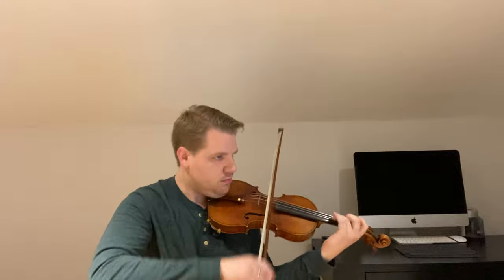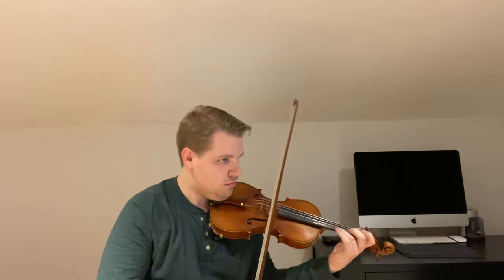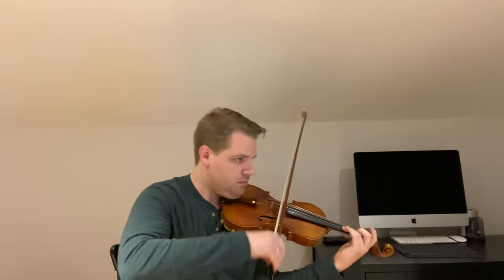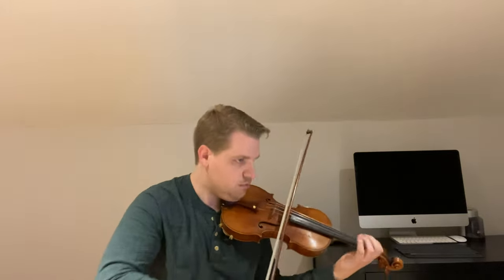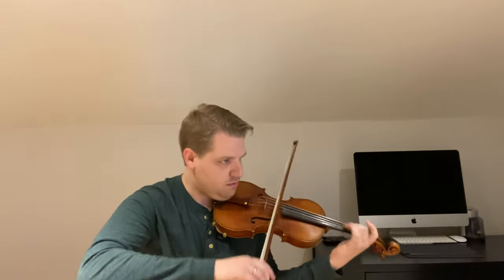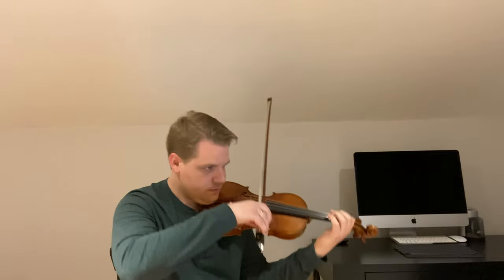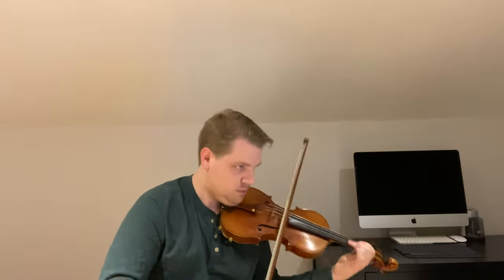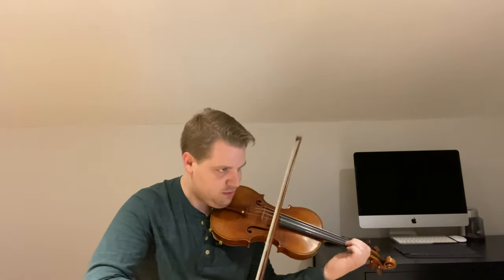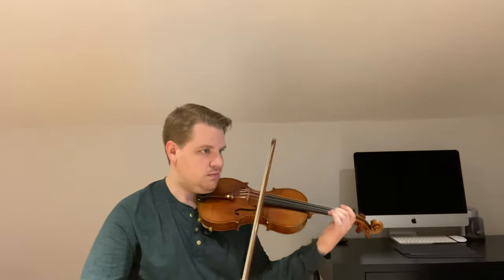The final thing I'm working on for day three is more of a reward than something to practice. I think it's important to pepper in moments where you're playing real music throughout the week, and we'll do that more and more as we go — just to keep ourselves going so we're not stuck in the mud of technique. Use whatever piece you were working on that has a fast perpetual motion and just play it fast. Still practice it, but go through it.